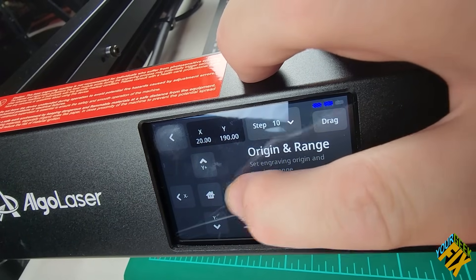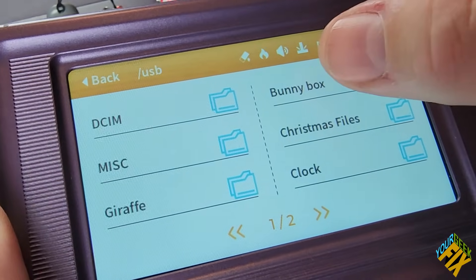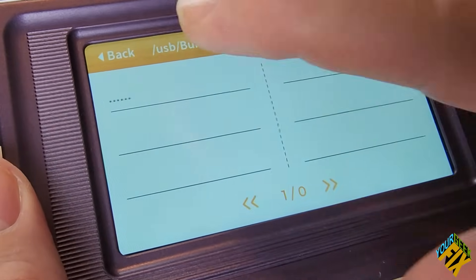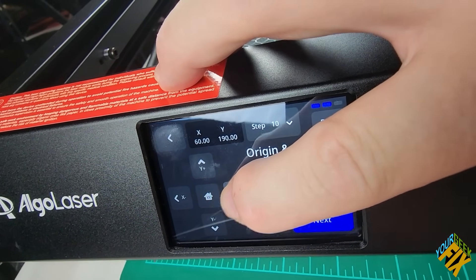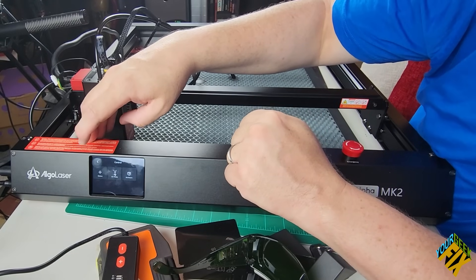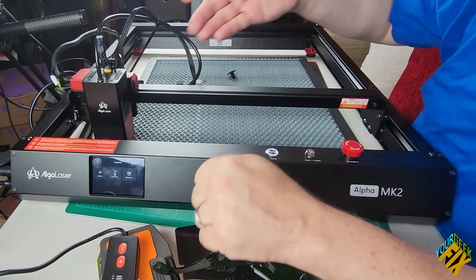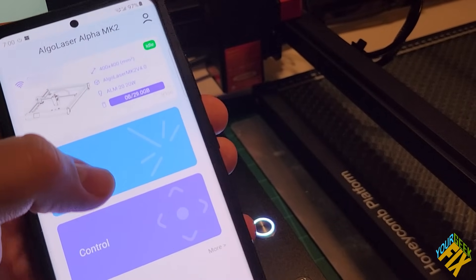One thing I already like is that the screen is built in. I have another laser where I thought I liked the screen being detachable, but honestly I've never had a reason to pull it off — it doesn't go far enough to have any reason for doing that. And when storing it, it's a pain. I love that this one is just built in — it's going to be part of the unit, a little easier to store, and really easy to navigate. I'm able to pick what I want to do, with multiple ways of accessing information including Bluetooth control.